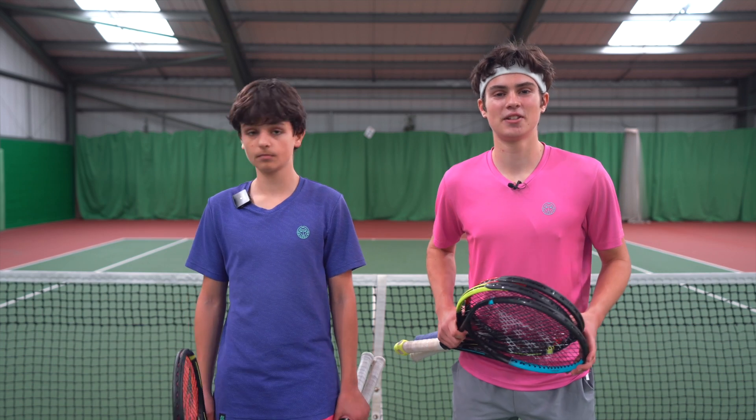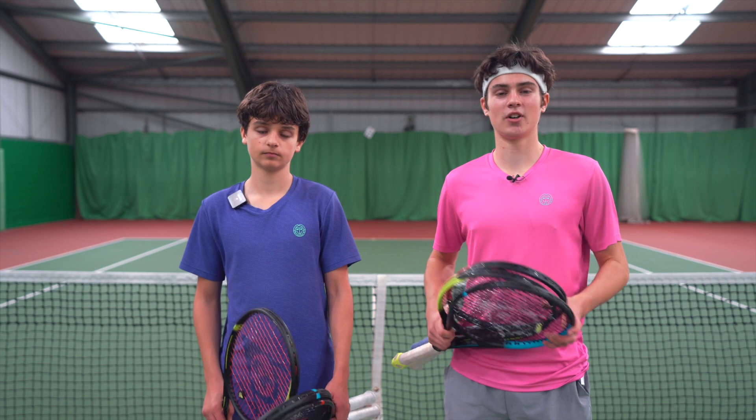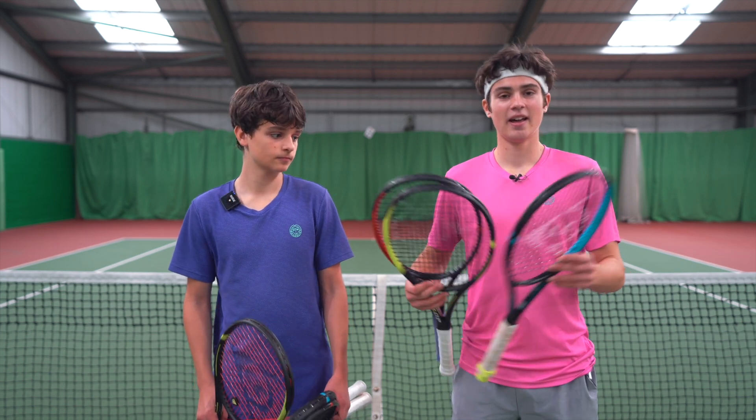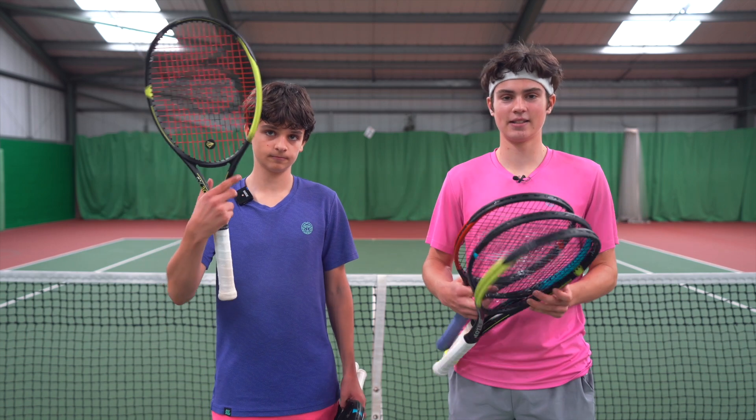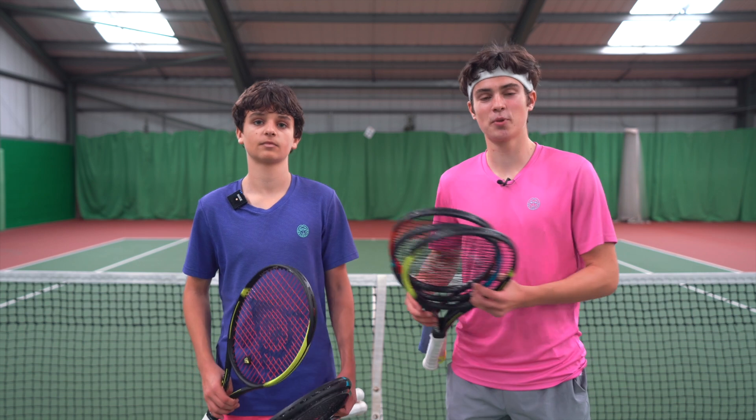Hello everyone, it's Felix and Lucien from the Tennis Brothers. Today we're going to be doing the first test for these brand new Dunlop rackets. We're going to see how fast we can serve with the FX racket, the SX racket, and the CX racket. It's going to be a little competition both between me and Lucien and between the rackets themselves.